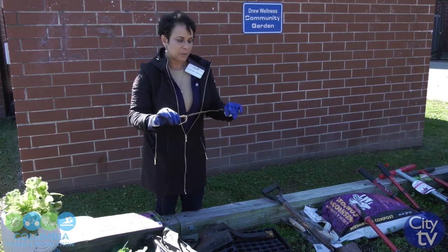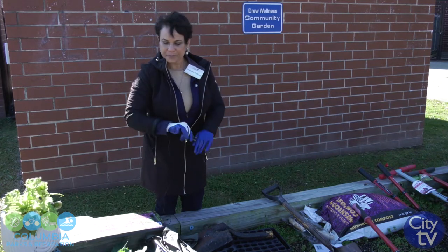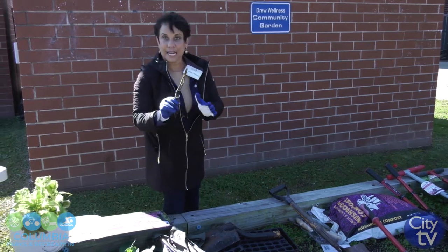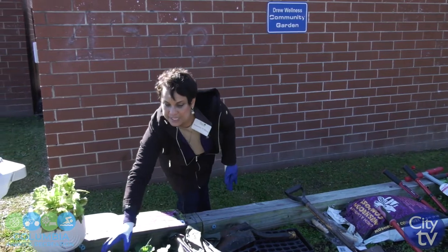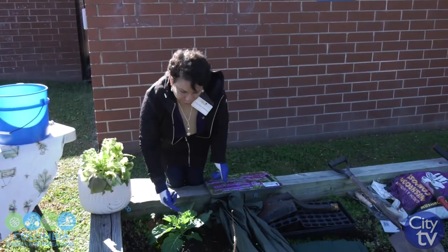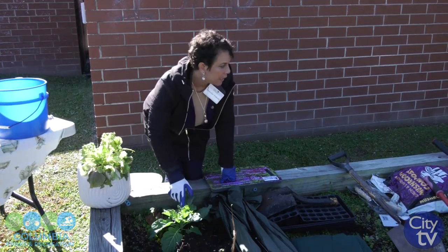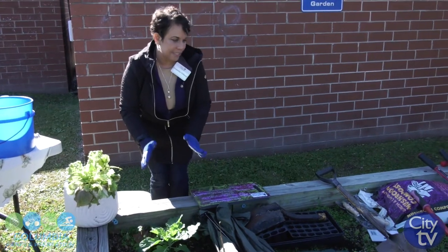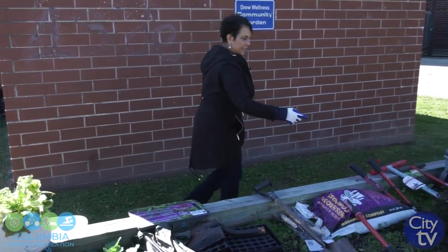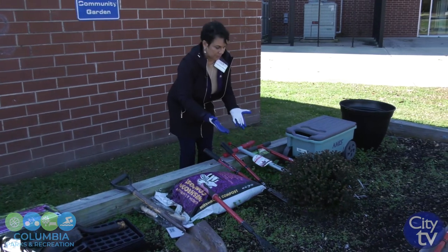But if you did have some issues, you want to get rid of them altogether — bag them and put them to the curb. Don't keep them in your yard. If you didn't have any issues, you can put them to the side and compost them. You're not going to take everything out; you're going to leave this cool weather crop in because it stays in. Another thing you're going to leave in is this mum over here — it's a perennial and it will come back.